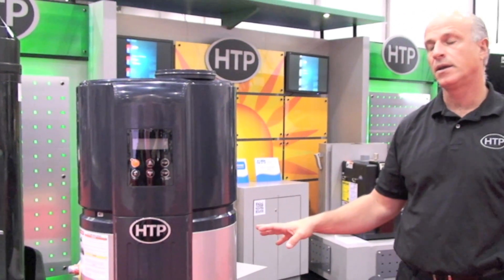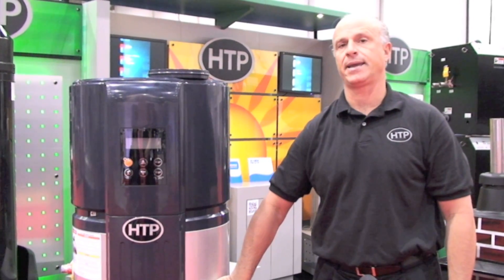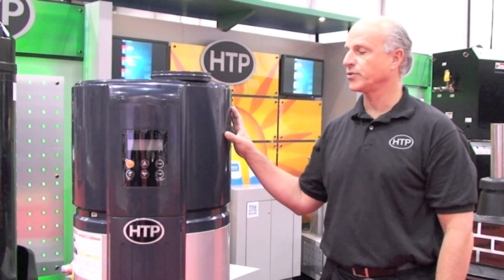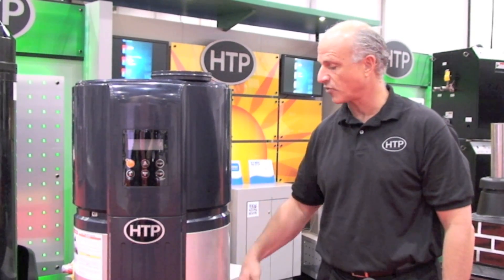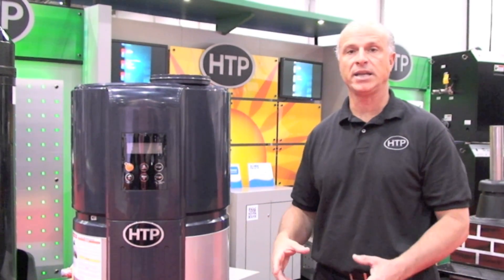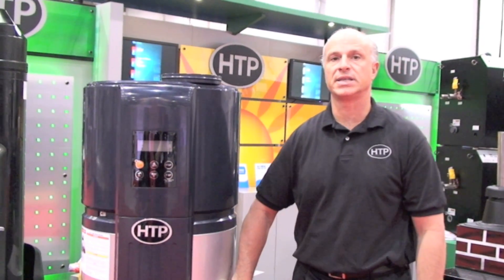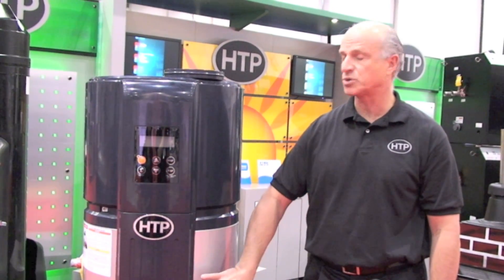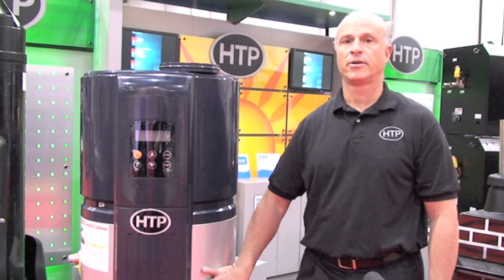The design of the tank is very unique. The refrigerant loop has windings on the outside of the tank. As we absorb energy from the room, the refrigerant boils at a very low temperature, heating those coils wrapped around the tank and heating the interior. By having the heat exchanger exterior to the tank, you avoid minerals, lime, and other things that can cause problems long term with heat transfer effectiveness. So the tank will be effective from day one for a long service period for the customer.